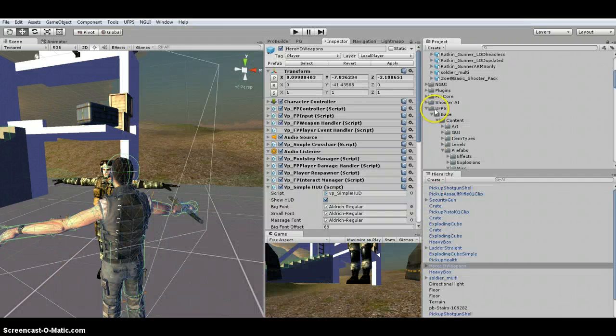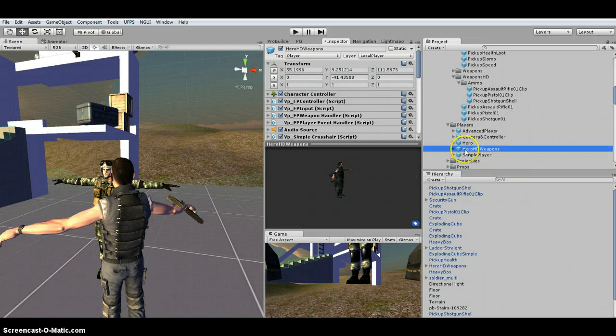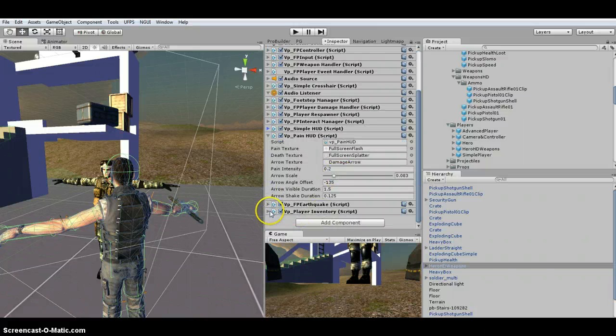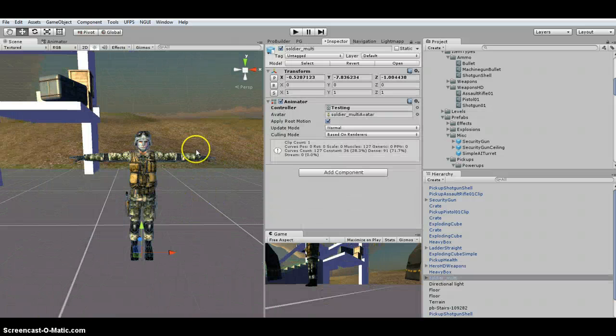Under UFPS base content, under the prefabs, you're going to find the different players that are already set up. I'm going to use the Hero HD Weapons, which I've dragged into the scene. I made some slight modifications — I just added to the inventory: it started out with a pistol, so I dragged in an assault rifle, shotgun, and some bullets to have something to start with.